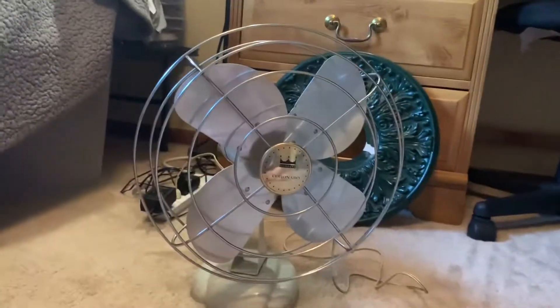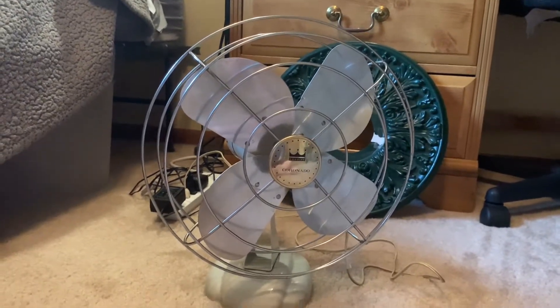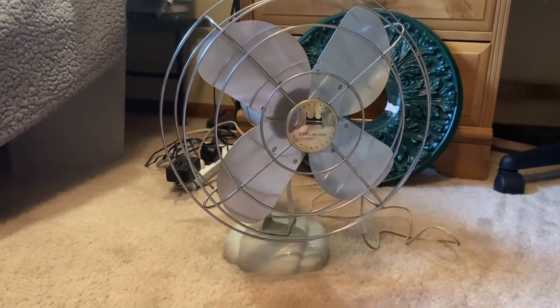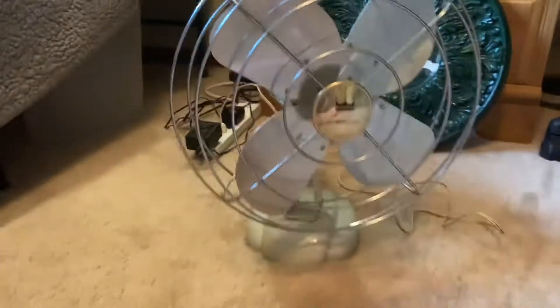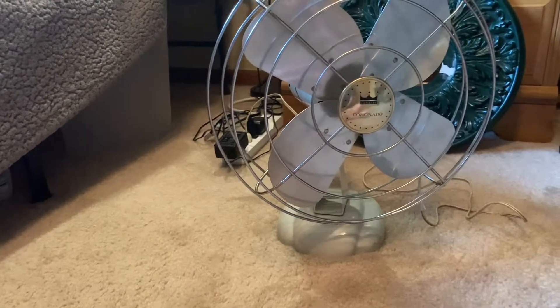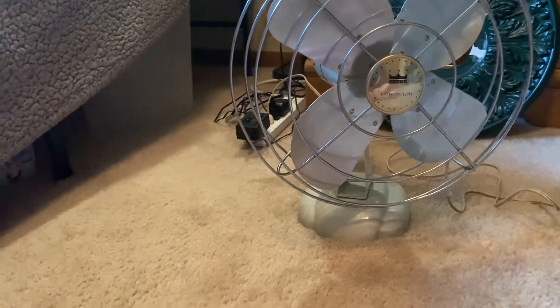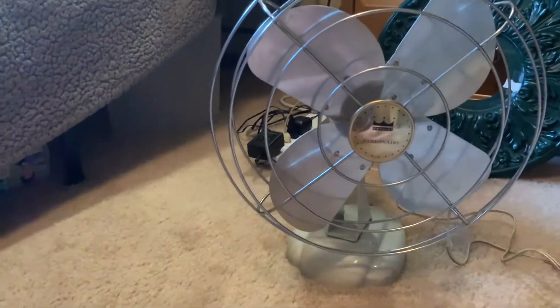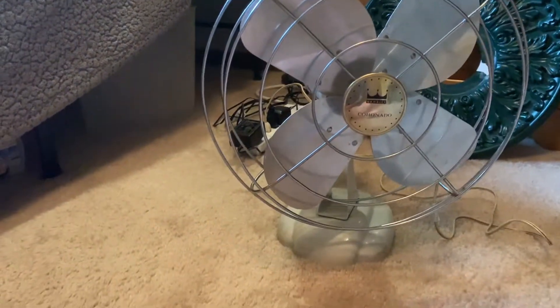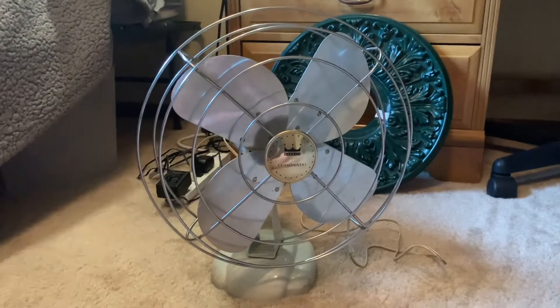I believe these might be from the 50s, at least I think. The fan is in really good shape — only a couple of blemishes. The cage may be a little bit wonky and one of the blades may be a little bent, but that's quite fixable. That is very, very fixable — such an easy fix. Especially since this is made with older construction, everything is made just a little bit better.